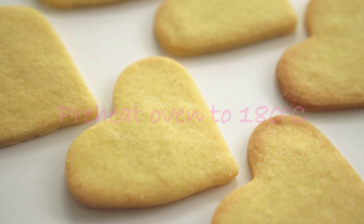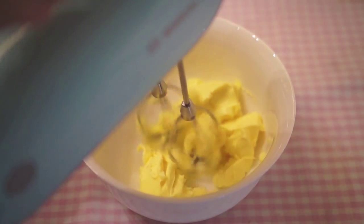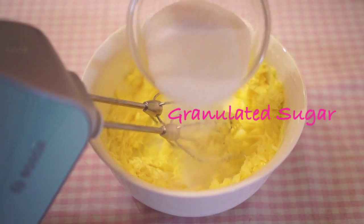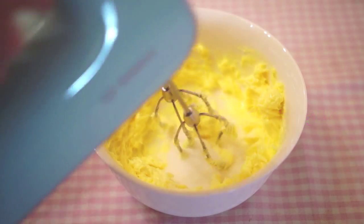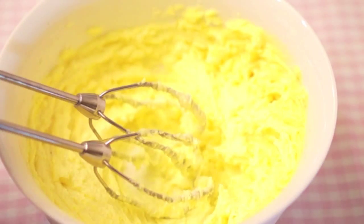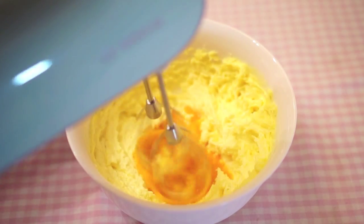Before you start, preheat the oven to 180 degrees Celsius. Start off by putting your unsalted butter at room temperature in a bowl and beat it for a few seconds. Now add in the granulated sugar and beat for a few minutes until the butter is very smooth and creamy. Add in your egg in one go, then beat until it's incorporated.